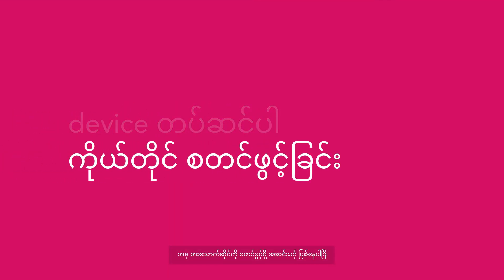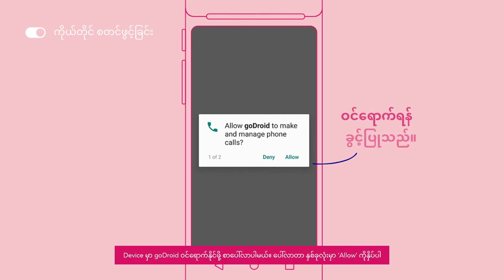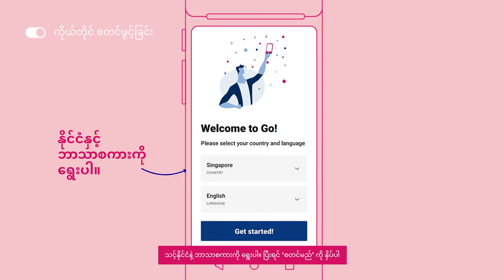Now let's proceed to activating your restaurant. Tap on GoDroid. You'll be prompted to give GoDroid access to your device — tap allow on both prompts. Select your country and language, then get started.